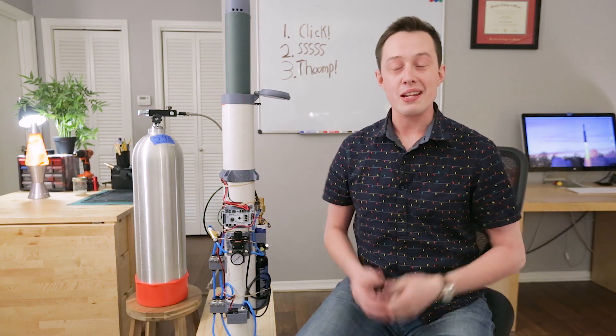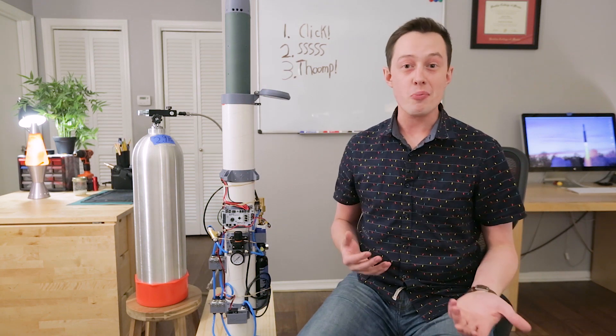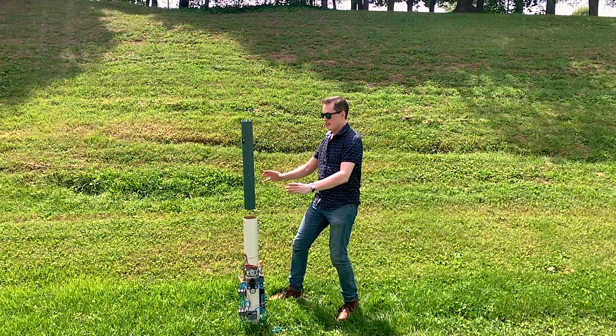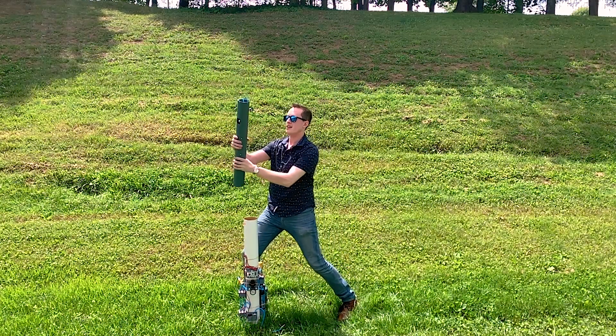Hi everyone! My name is Joe Barnard, and in my continuing quest to take on too many projects, I've started a new one. It's called Operation Thoomp, and it is a silo-launched model rocket.